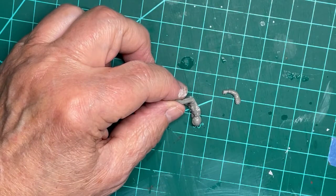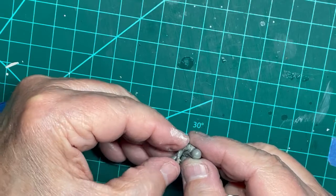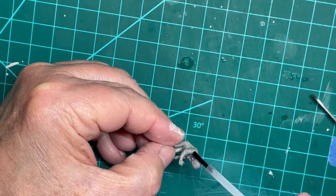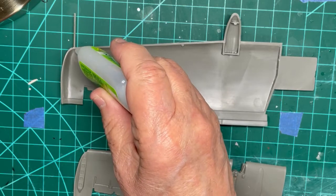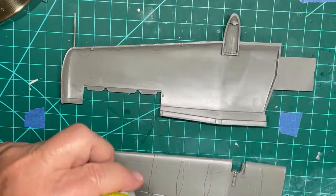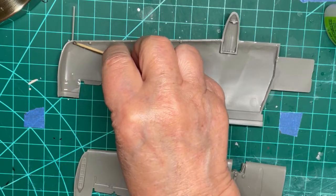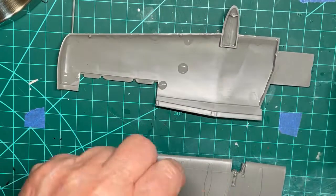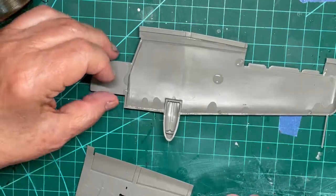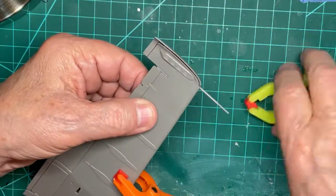I am cementing the right arm onto the pilot. I first placed some plastic weld on the shoulder and then put the arm in place, holding it for a few seconds to get some bond. Using CA, I am cementing the upper and lower sections of the two wings together. There are several reasons for this: there are going to be multiple masks applied because of the three-color camouflage scheme, and there are many parts that will be attached to the lower portion of each wing. The CA will ensure that the upper and lower sections do not come apart during the removal of the masks or handling of the model.